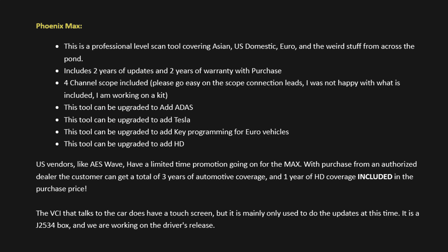Let me tell you a little bit more about what was sent to me. The Phoenix Max is a professional-level scan tool covering Asian, US domestic, Euro, and the weird stuff from across the pond. It includes two years of updates and two years of warranty with purchase. It has a four-channel scope included. The tool can be upgraded to add ADAS, Tesla, and key programming for Euro vehicles. It can also be upgraded to add HD, so heavy-duty vehicles.